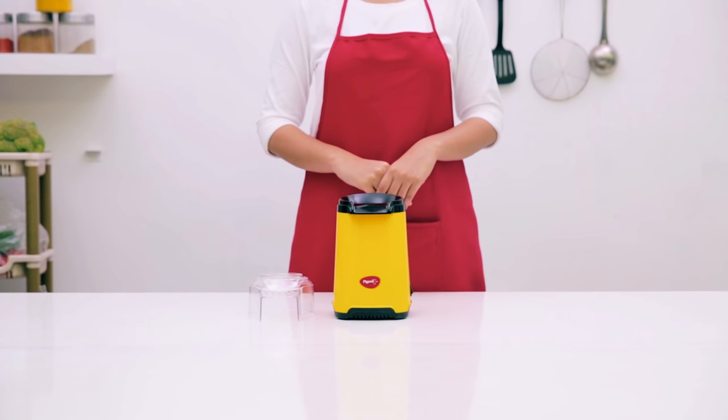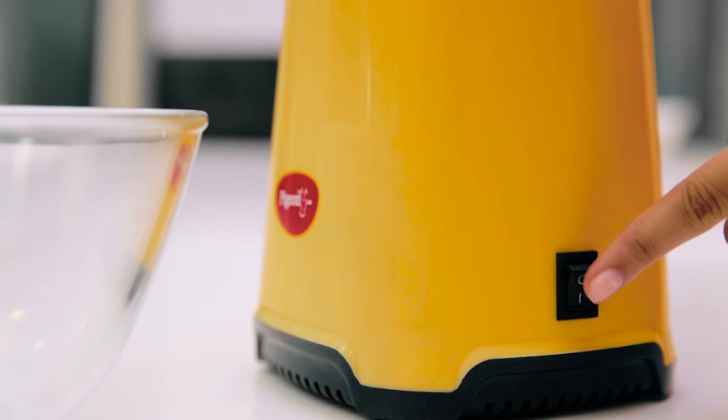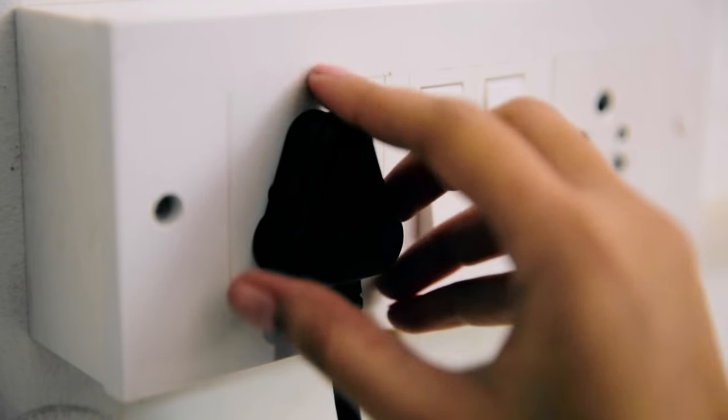However, be careful while reusing the Popcorn Maker as it will be hot. Switch off and unplug the Popcorn Maker after use.